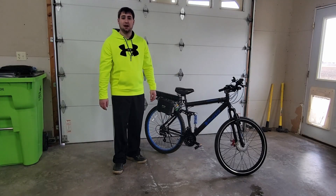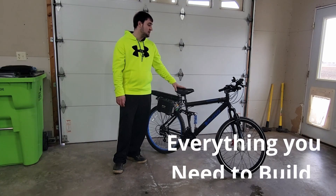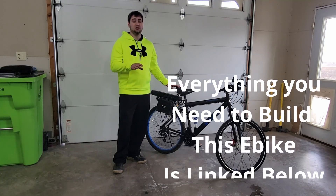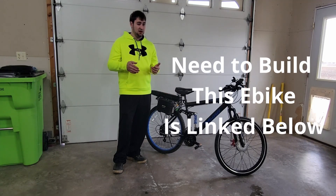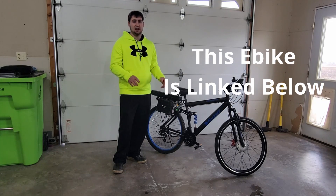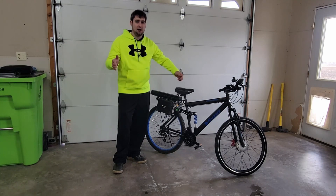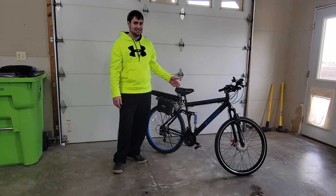Hey there guys, welcome back to another video here at Top Tier Garage. Today we've finally got a nice enough day out where we can actually take this thing on its maiden voyage. The battery is all charged up and we will be running it all the way until it completely dies and will not turn on anymore. So I think it's going to be around 25-30 miles. I will be pedaling along with it, but it's not going to be any crazy pace. I do have my Fitbit on so you can see what my heart rate is to show that I'm not really working super hard in order to be going as fast as I am.